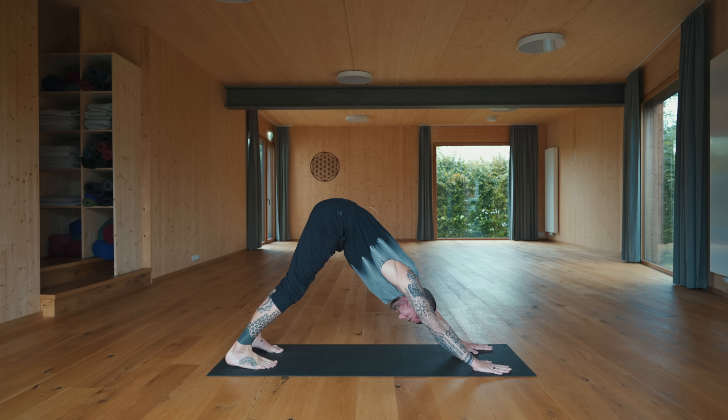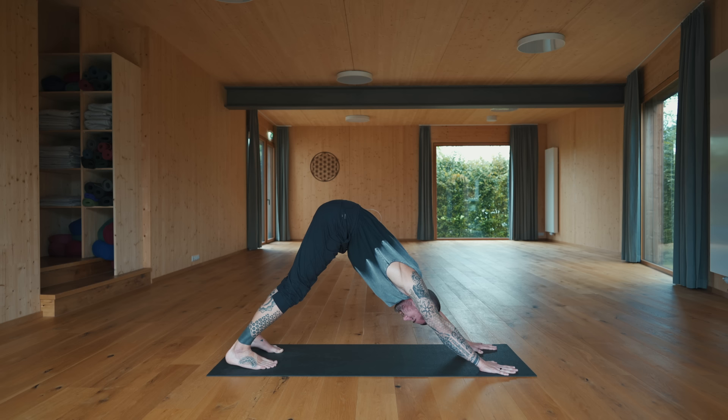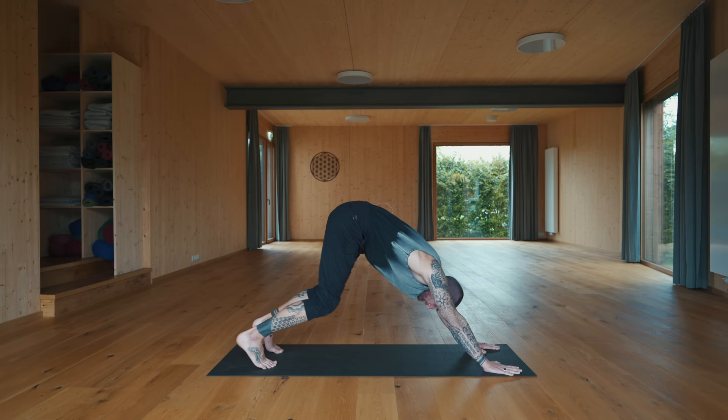Find your way into down dog. The lips are still sealed, the breath is soft. Take a deep breath in through the nose, open mouth and let it all go. Take two more just like that on your own. For the last one, close your eyes. Seal the lips, set the knees down, sit on the heels, untuck the toes, sit tall.